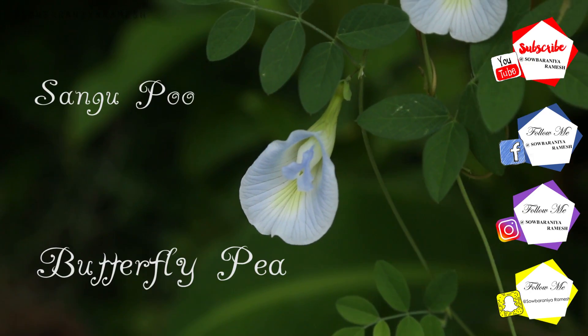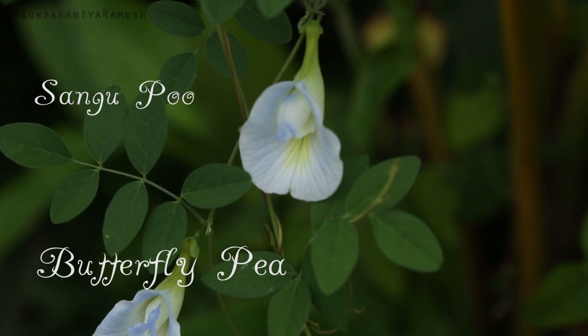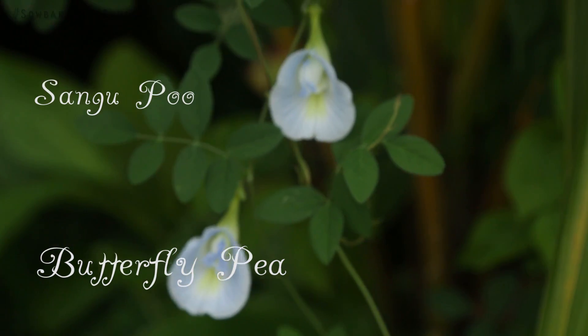Hey guys, welcome and welcome back to my channel. I am your host and today I am going to show you a face pack video. I am going to show you a butterfly paint in English.